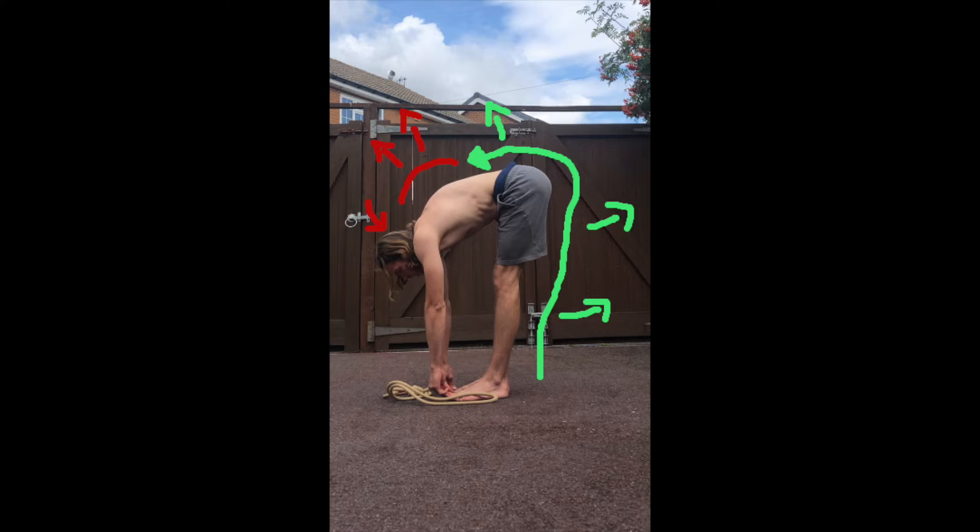An ordinary pike stretch would look something like this — basically attempting to touch your toes while keeping your legs straight. This stretches the calves, hamstrings, glutes and lower back, inadvertently providing us with some neuro elongation of the sciatic nerve.